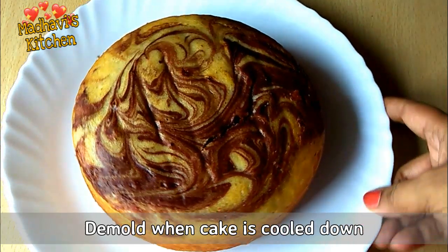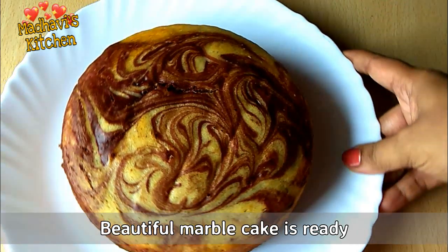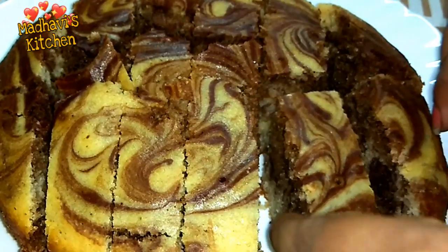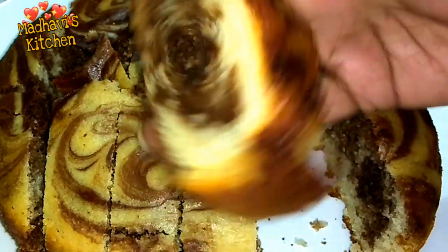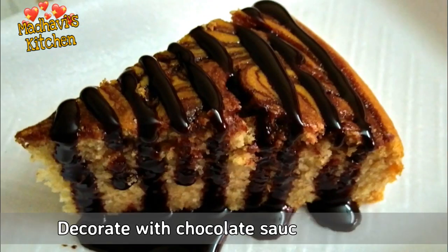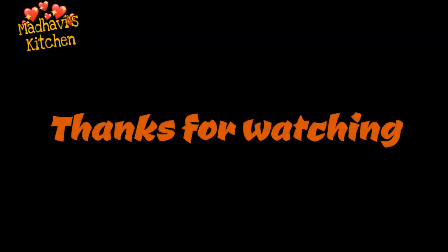Our marble cake is ready! It looks beautiful, spongy and tasty. I hope you liked this recipe — please try it, like and share, and subscribe. You can decorate it with chocolate sauce and enjoy it. Friends, we have my interesting recipe in this video. Take care, goodbye and thank you so much for watching.